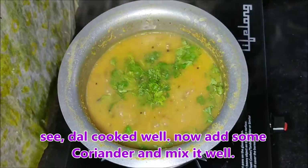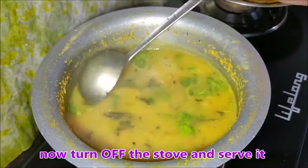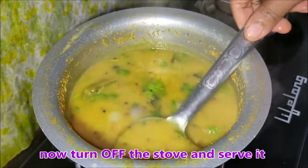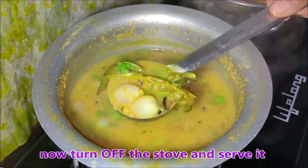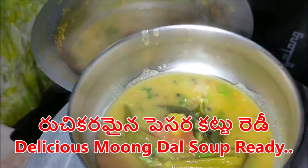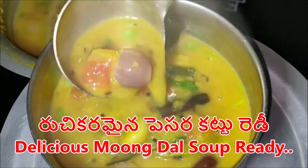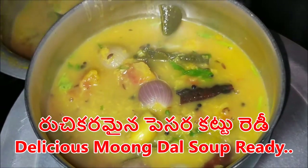Now we have to cut and prepare it. We are ready to make it. This goes well with rice, idli, and garlic. If you want to see more, please comment.